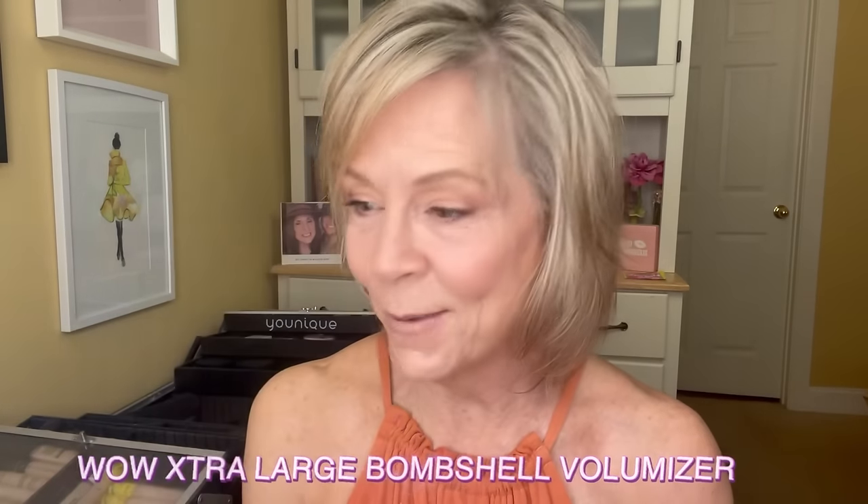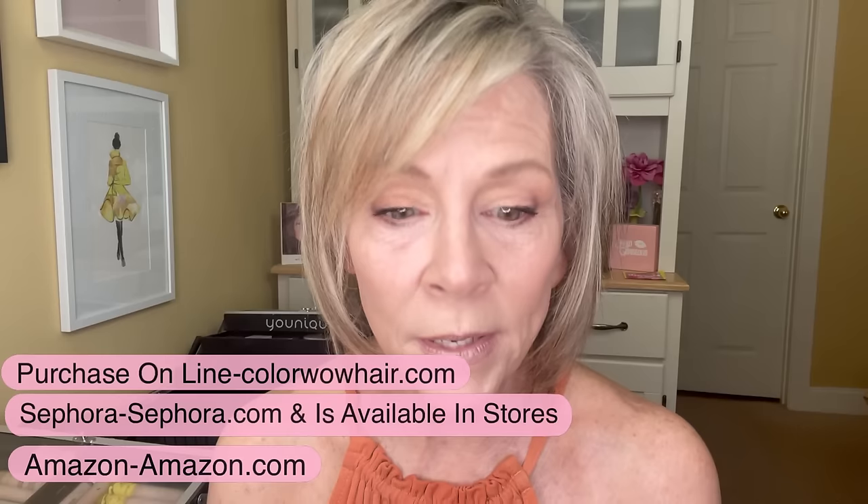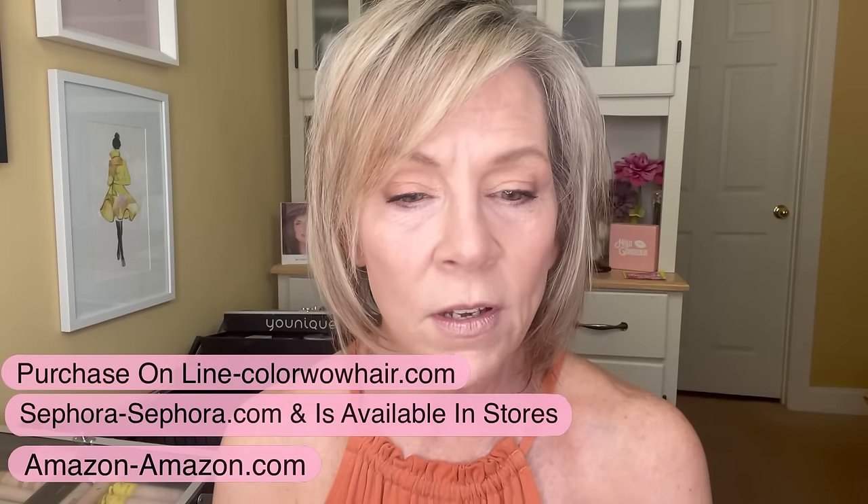I used this product yesterday and I love it and I want to share it with you. The name of this product is called WOW — it's the extra large bombshell volumizer. I'm gonna put this on my dry hair today just to see how it does. I've never used anything quite like it honestly. I did purchase it online — you can get it at Sephora, Amazon, and they have their own website too, which is where I went. I did order two other products that are on their way, so I'll give you my review on those too.